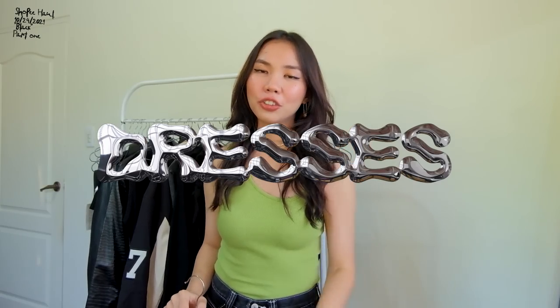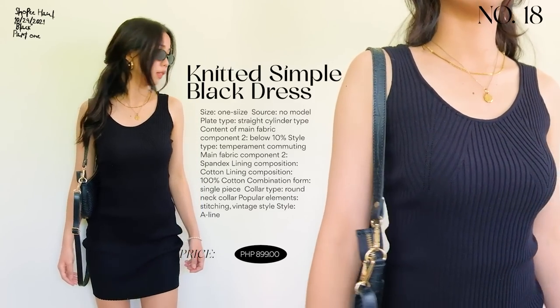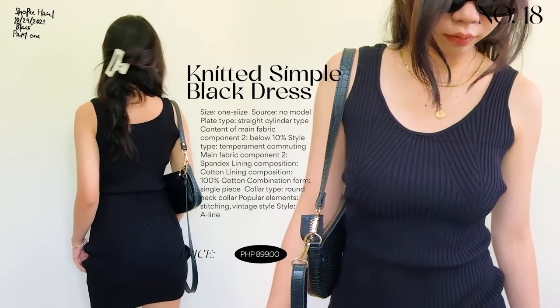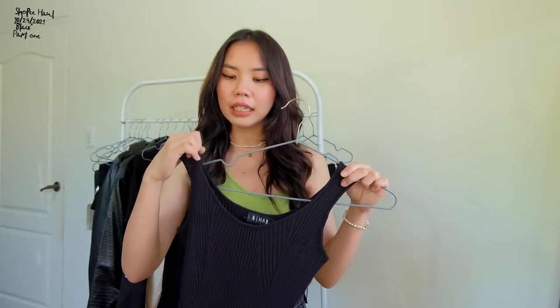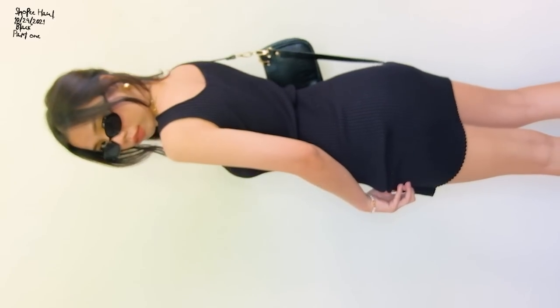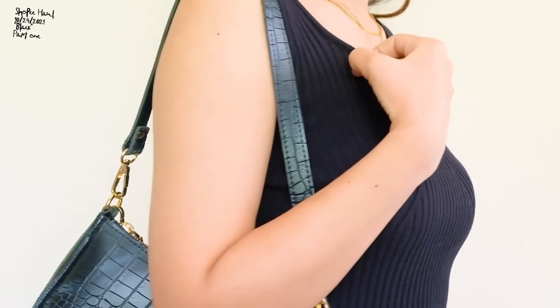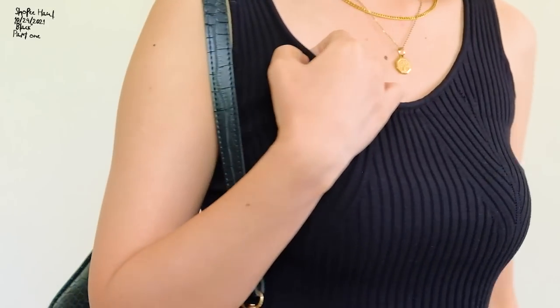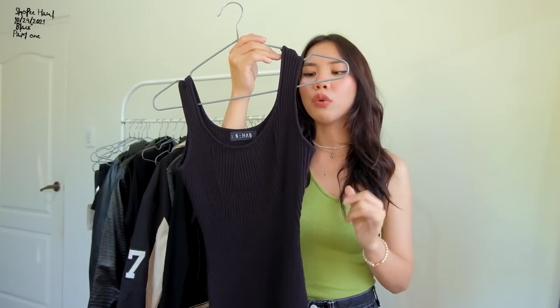Now for the dresses. The first is the perfect little black dress. It's not too formal — you can dress it down with sneakers or sandals for casual wear, or dress it up with heels. It hugs your body perfectly without being too tight. It has a ribbed knitted material with a design at the front. It feels and looks expensive. It's really worth your money.